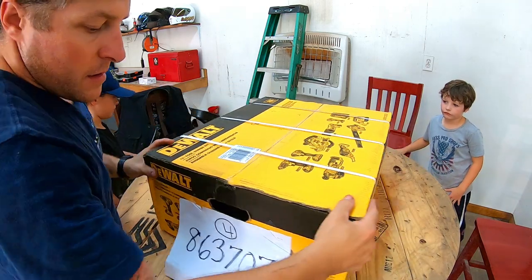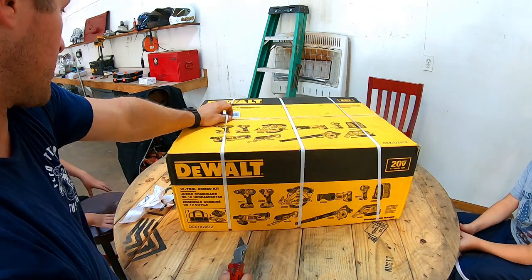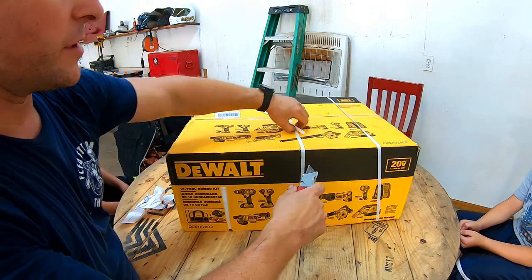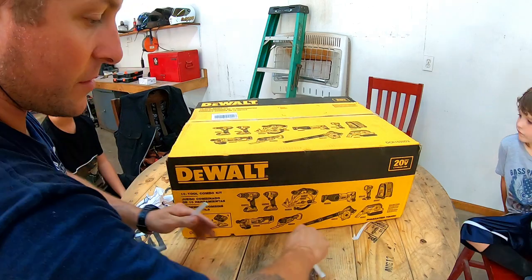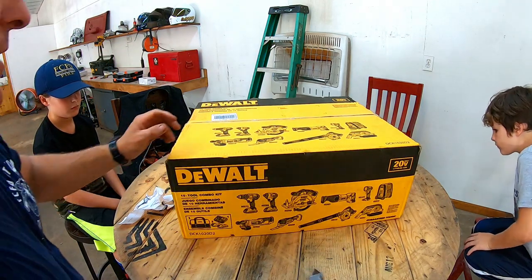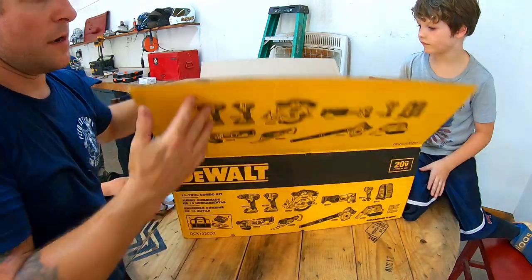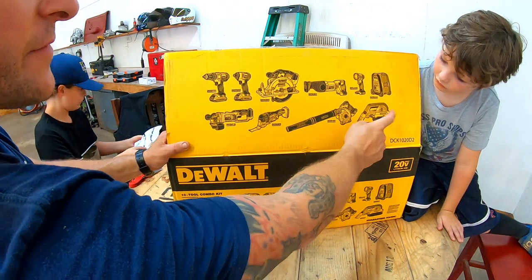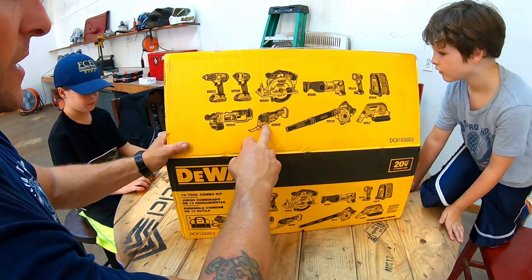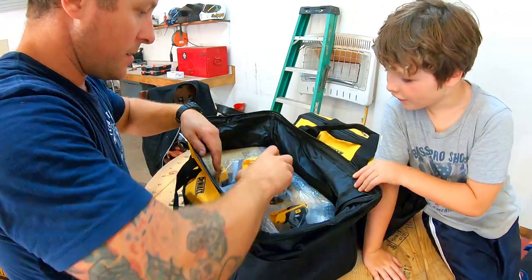We're going to get it out, get it opened up. It's all battery-powered, so around here I won't have to drag around an extension cord or a generator when I get some work done. So let's open that thing up and I'll show you guys what's in it. We got the 10-piece combo kit from DeWalt. I'm a huge fan of DeWalt — I have the drill and driver set already and I love them. I've had them for like two years now.